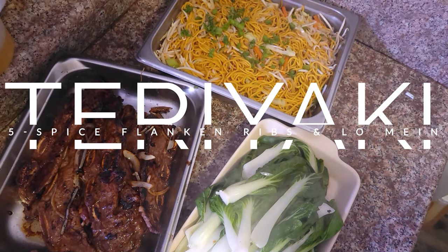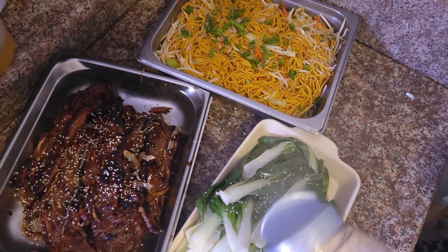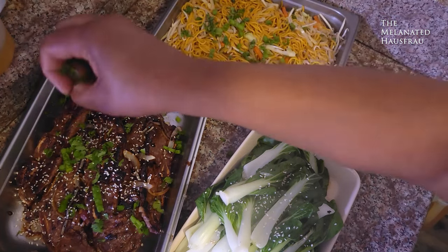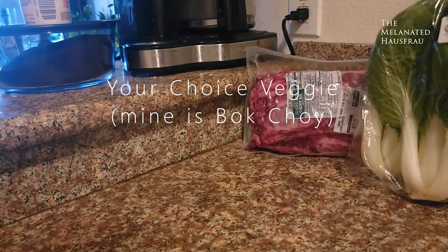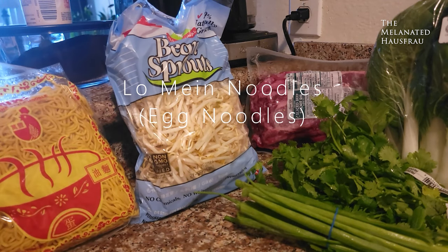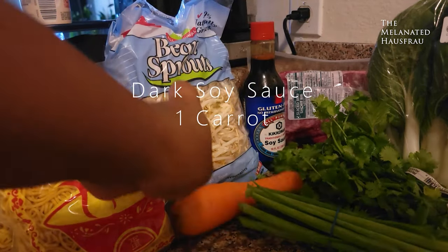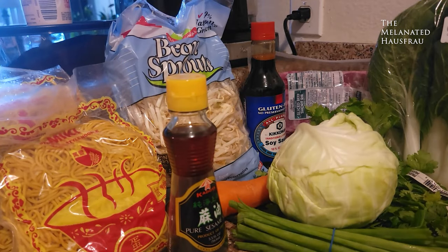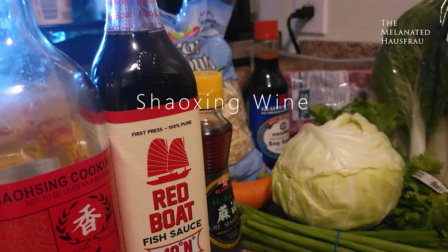Hello, welcome! Thank you guys for coming to my channel. I'm going to show you how I do teriyaki five-spice flanking short ribs, some lo mein, and some bok choy. I'm not going to talk too much — I want you guys to kind of vibe with the video. Some of these items are not hard to find, but you'll have more choice if you go to your local Asian market.